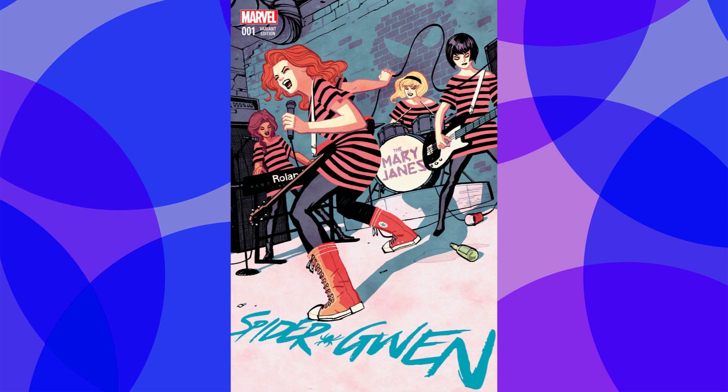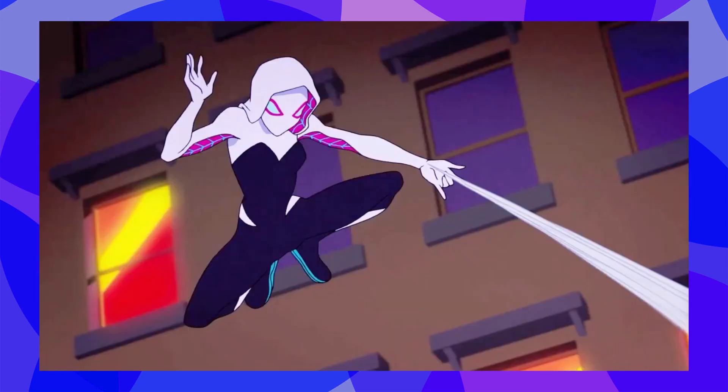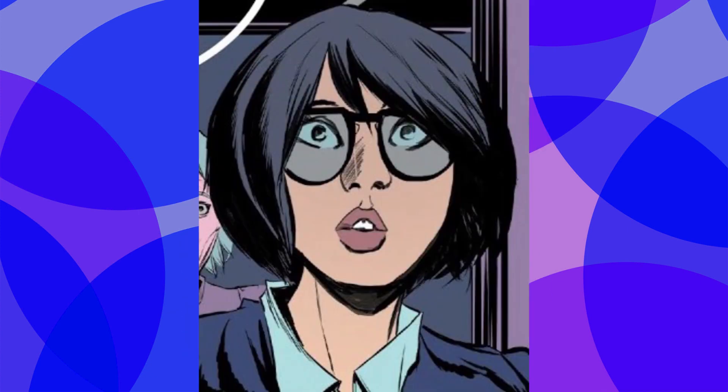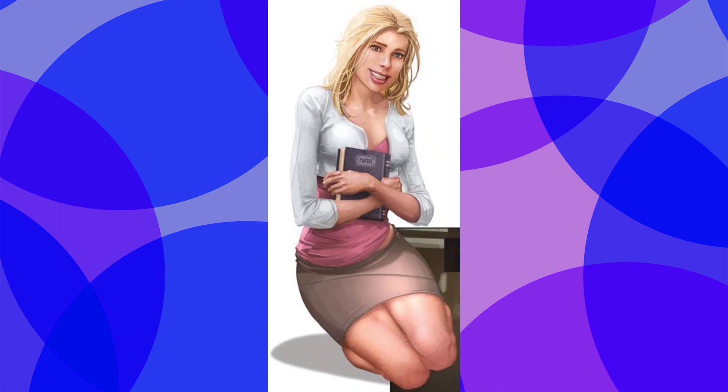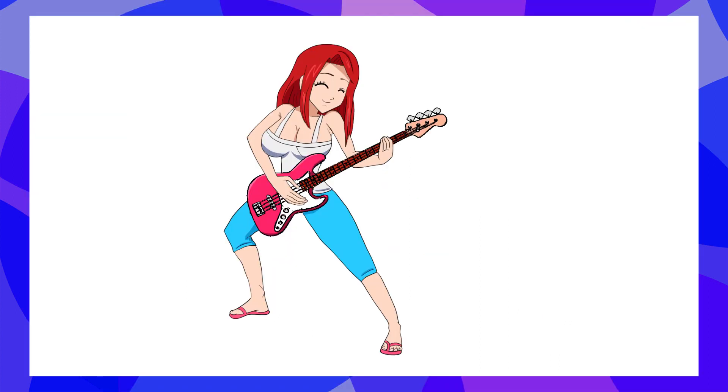Lastly, I tried doing the girl band The Mary Janes, featuring Mary Jane Watson, Gwen Stacy, Liz Allen, and Felicia Hardy. In recent versions, they've been making Gwen another spider-woman titled Ghost Spider, and she's been struggling to balance life as a superheroine and drummer in a band. In the comics, it usually includes Glory Grant and Betty Brant, which I've removed and used Liz Allen instead. So far, I'm writing MJ as the lead vocal and guitarist, Gwen as the drummer, Liz as the bass guitarist, and Felicia as the keyboarder. The only drawings I have for that right now are the overall designs and Mary Jane playing a guitar.